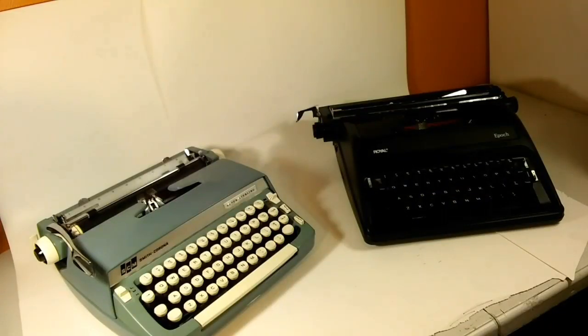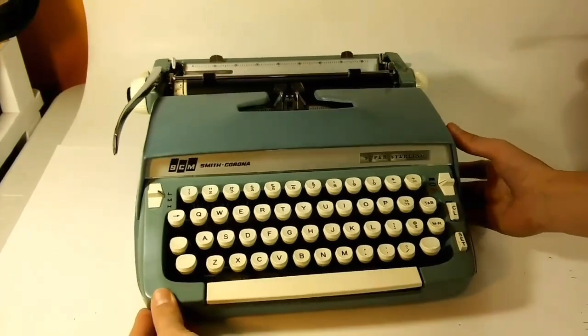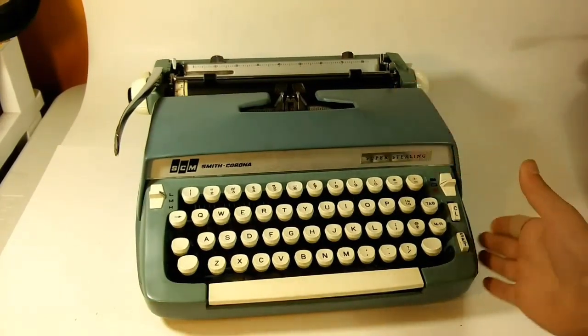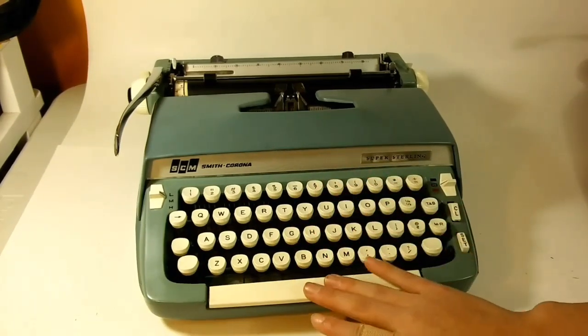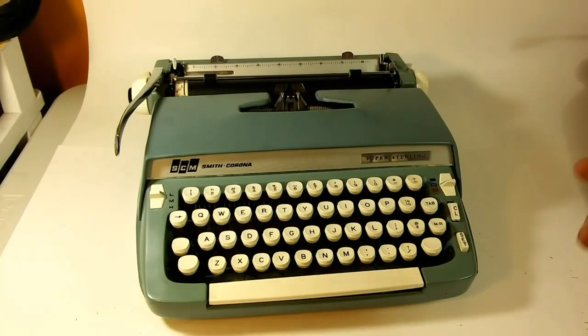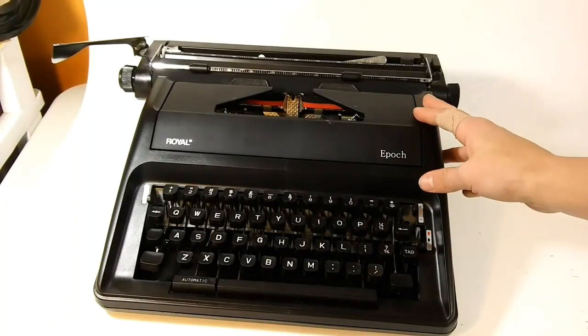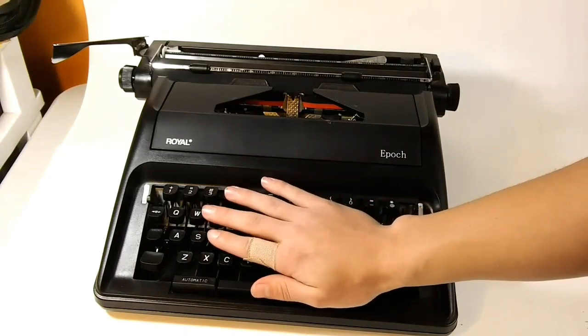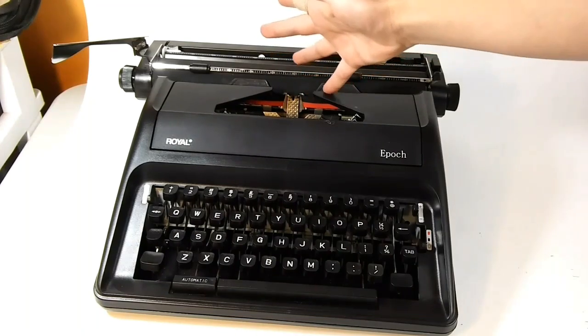First, we'll start off with the build quality. The Smith Corona has a full metal body — metal top, metal sides, and the casing is complete metal, as well as the innards. The only things not metal are the keys, the spacebar, and various other small components. The metal does give an advantage: while it does make it heavier, it makes it much stronger, and this would certainly withstand some beating. The Royal Epoch, on the other hand, is completely plastic — plastic keys, plastic casing, and a plastic top. Just look at that — I'm bending it with my pinky.